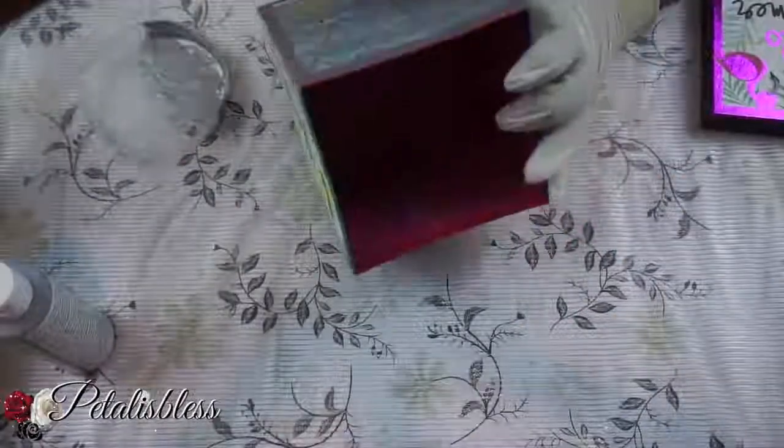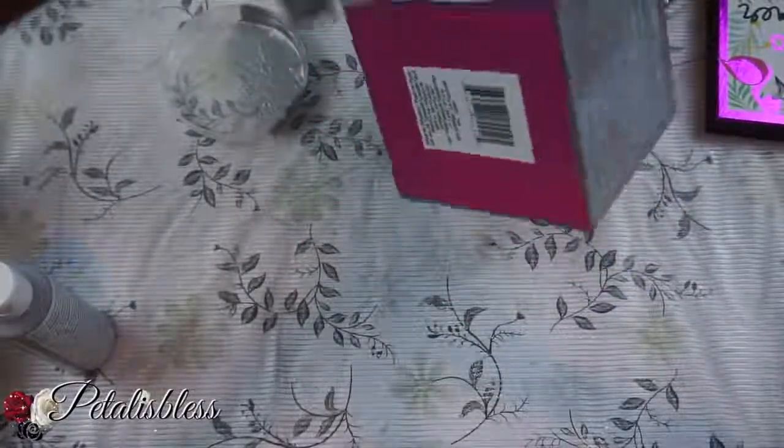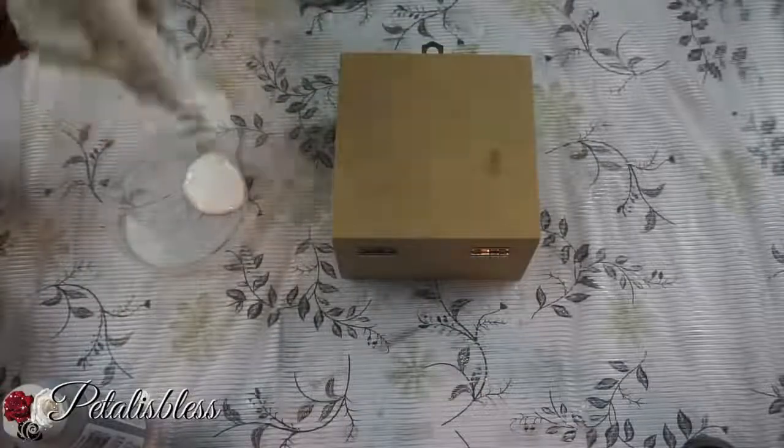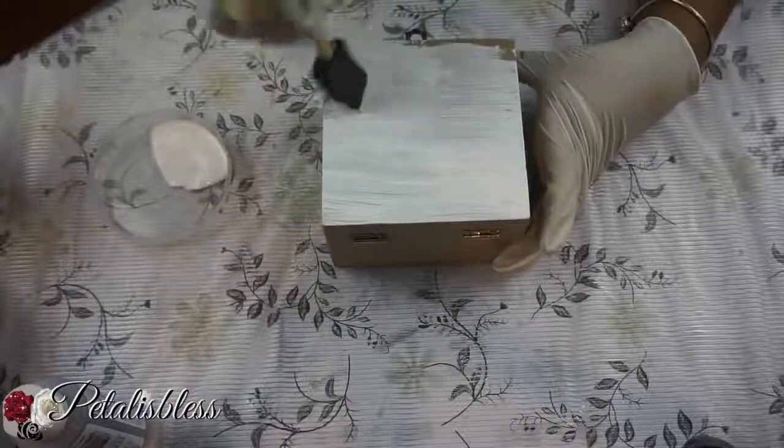We'll be putting two coats on this one, and on this box I'll be putting around three coats just to hide the markings that are on it. On this box we'll be doing it white, and some of the other boxes I'll be doing white also. Just put two or three coats over the boxes and that's fine.